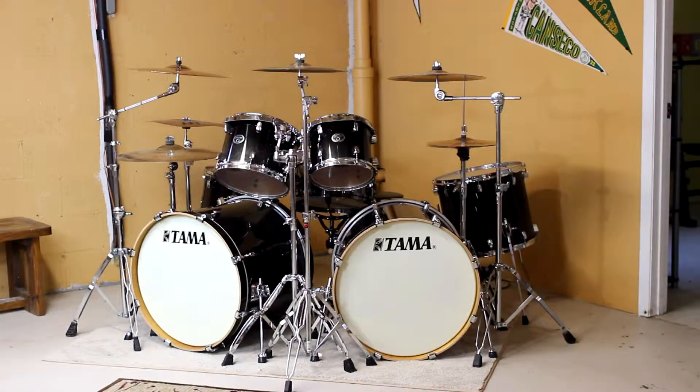I thought I'd show off my new Tama Silver Star drum set — all birch shells, really nice set. Seven piece double bass. I bought this from Guitar Center on clearance; normally retails for a thousand, I got it for 850.